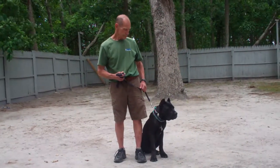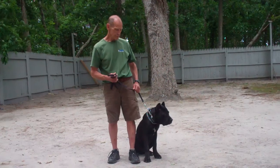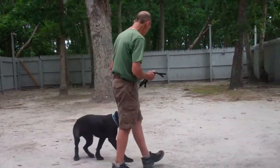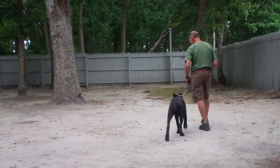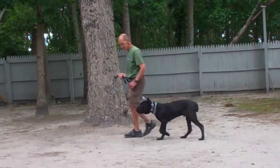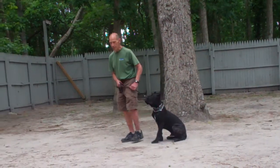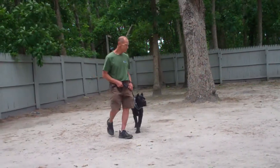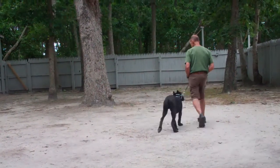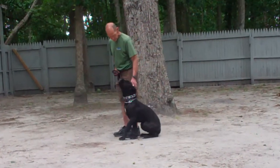Luca is sitting very nicely on Fred's left-hand side, which is where all of our obedience training takes place. The first command they're going to demonstrate is heeling — proper walking on a leash. Fred gives the command 'Luca, heel,' starts walking, and Luca falls in line, heeling appropriately on the left side, keeping pace without lagging behind or pulling ahead. If he does so, you tell him no, followed by a tug and release on the training collar, and repeat the heel command.